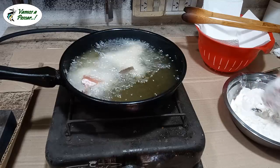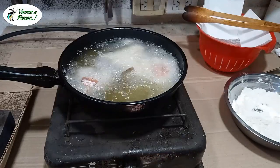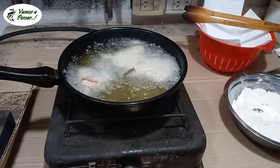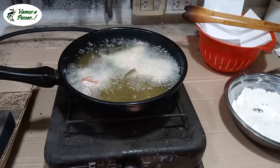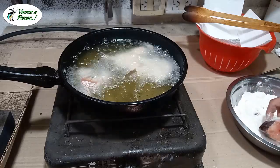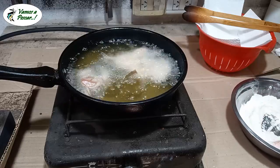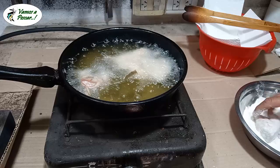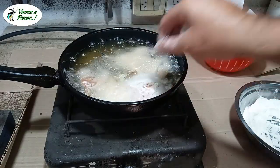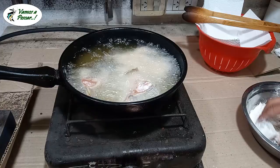Cuidado porque después empieza a saltar. Ahí estaría bien el aceite. Cuando salta demasiado, está demasiado caliente y se puede arrebatar, y va a quedar medio crudo adentro. Pero así como está, va de 10. Estos trozos que son más pequeños, de la forma que los he cortado, llevan un pequeño tiempo nada más.